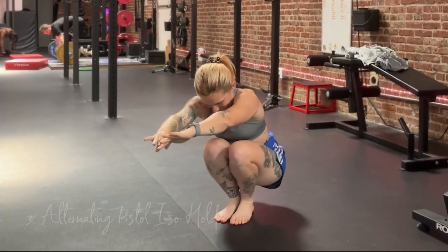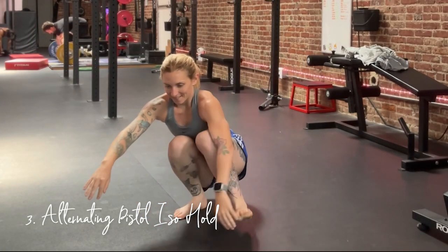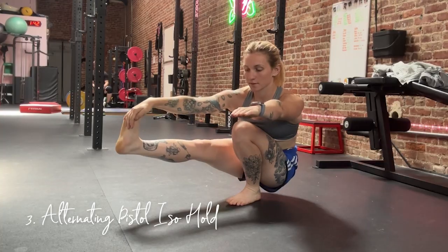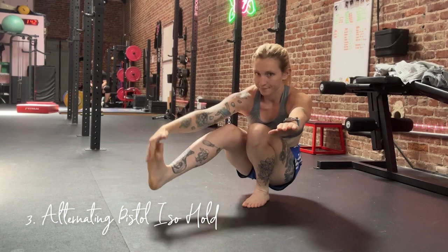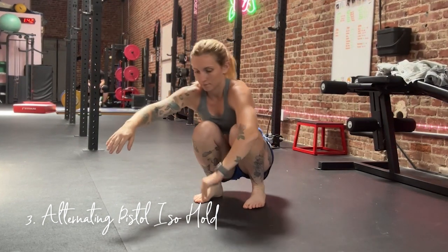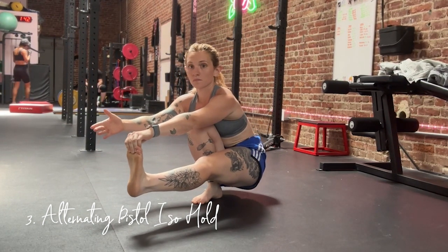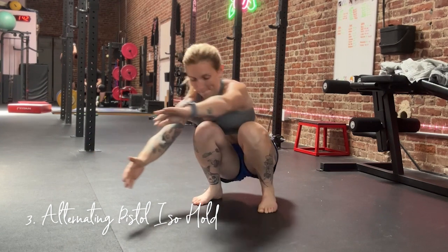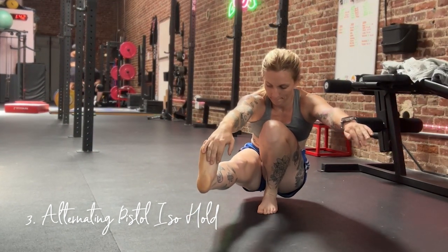This one is my favorite — the alternating pistol isometric hold. You're going to shift your weight back and forth as if you were holding the bottom of a pistol squat. See if you can hold each position for three to five seconds before switching to the other leg. Bonus points if you can get that leg straight, and you can always use your hand to support the non-working leg.